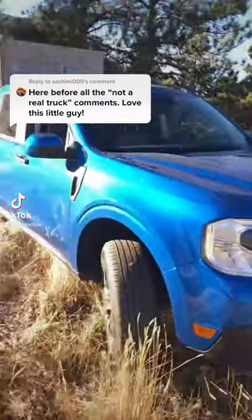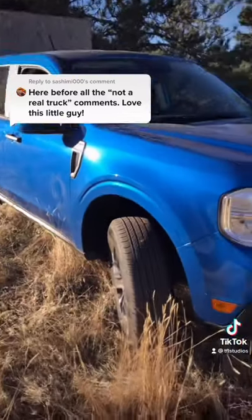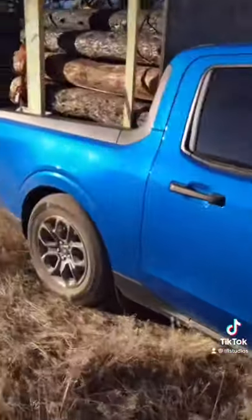I've been seeing a lot online that people think the new Ford Maverick is not a real truck because it may be front wheel drive or it may be unibody, but check this out.